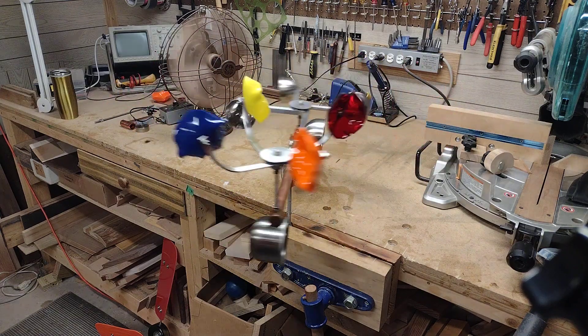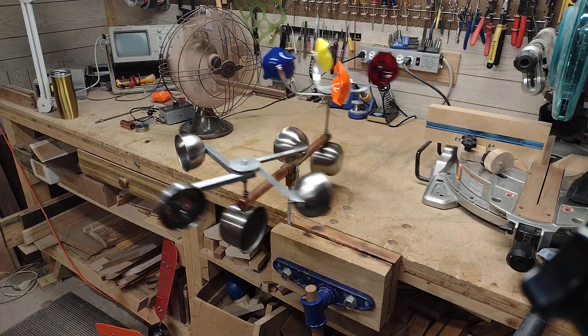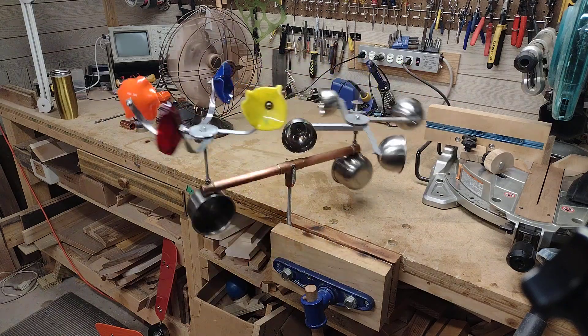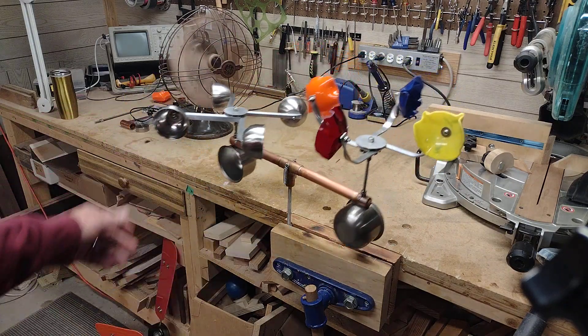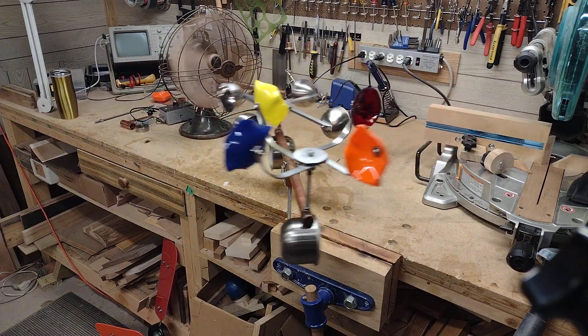In this video I'm going to give you some ideas on making a wind sculpture, whirligig, or whatever you want to call it. I'll show you ways to use bearings and different materials — right in front of you here we have acrylic, stainless steel, aluminum, and copper. So let's get right to it.